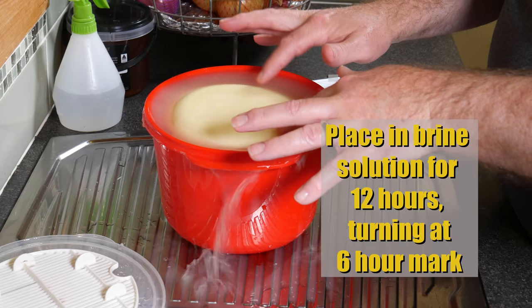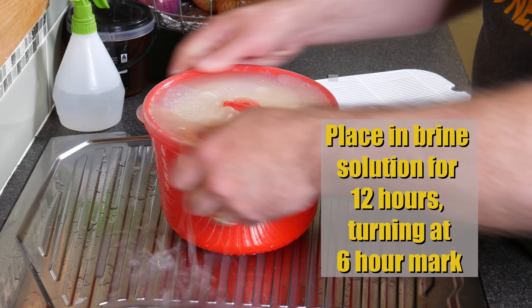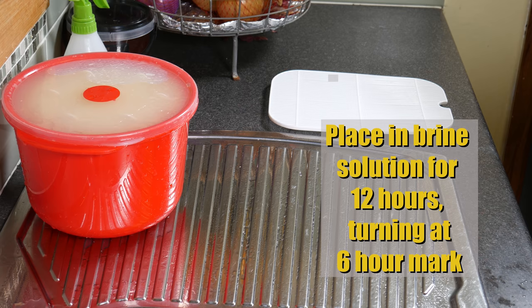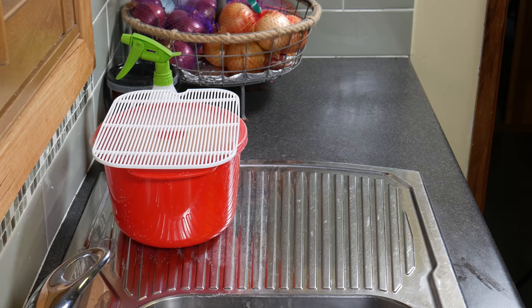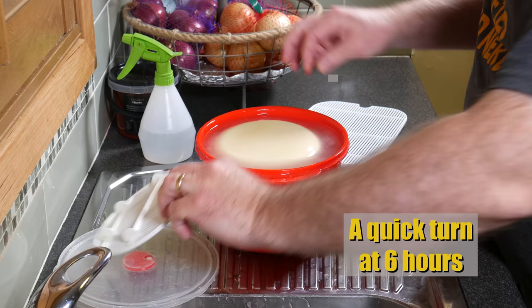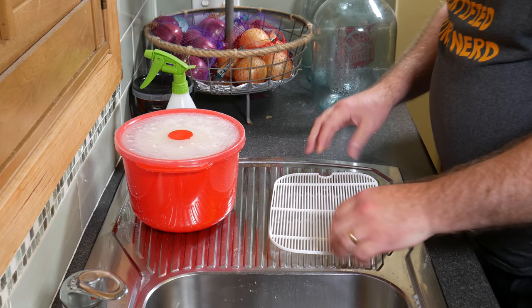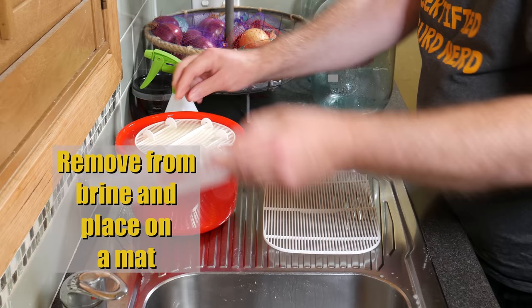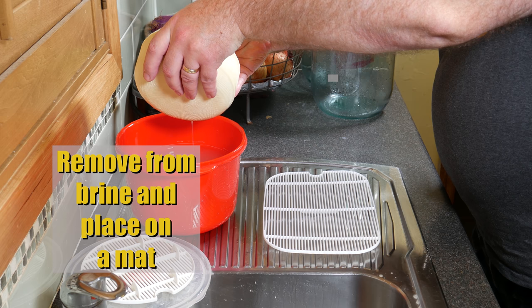We're going to brine the cheese now — put it in the brine solution for 12 hours, turning it at the 6 hour mark, in my nice brining pot. You can use any plastic container for brining; it doesn't have to be that flash. There's 12 hours on the clock. At around the 6 hour mark I just turned it over to make sure it had an even brining and even salt distribution through the cheese. After the 12 hours, I've got my plastic mat and I'm going to put the cheese on the drying mat to let it drip off a bit first.